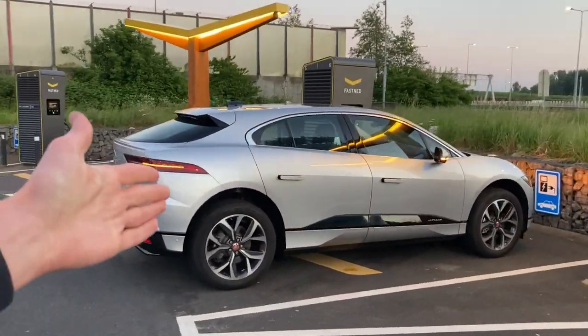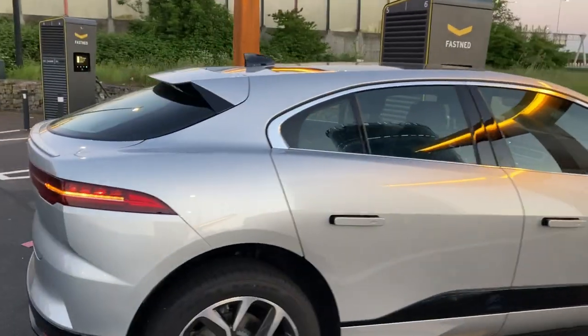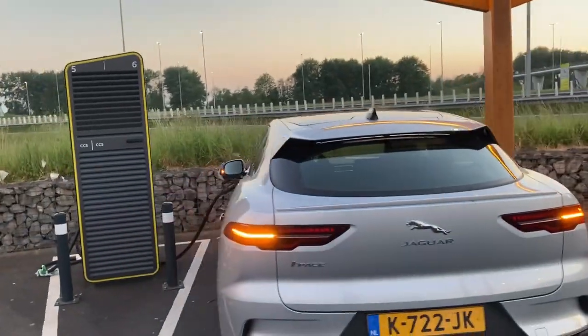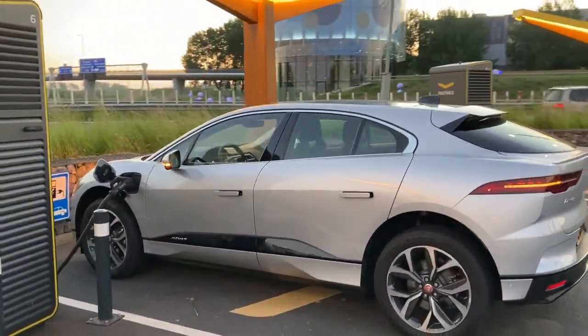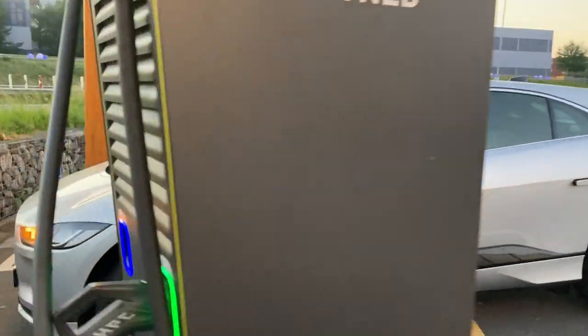I rented this one for less than 200 euros for the weekend. And yeah, I cannot get you a better rental car in this country for that money. If you can, please let me know, because I'm always looking forward to trying new vehicles.